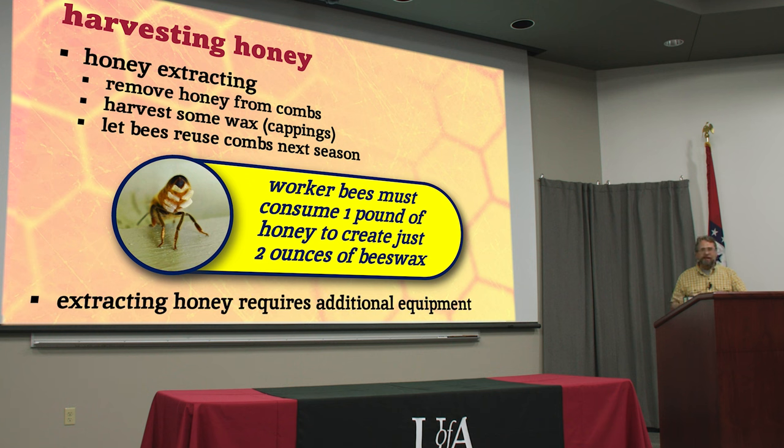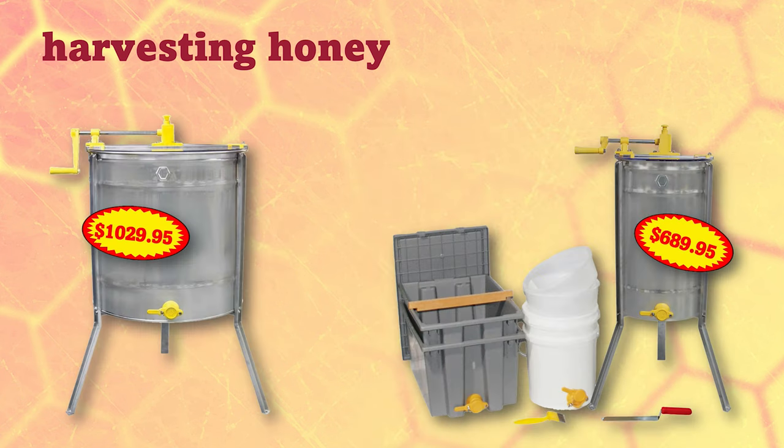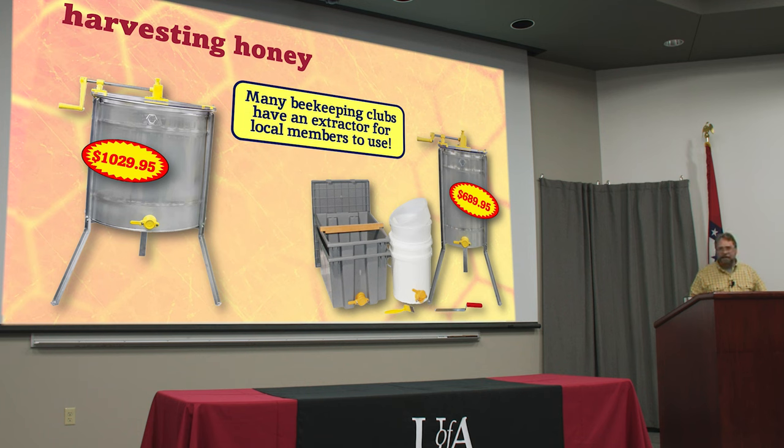Extracting honey requires a little additional equipment and it starts to get a little bit expensive. This is the basic setup for a hobbyist: a hand-cranked extractor, an uncapping tub, some strainers, a couple of extra tools — a knife and a fork. A big extractor can cost well over a grand for an appliance you're gonna use maybe one day out of the entire year. You can get a whole kit like this that will do maybe two combs at a time, turning it into an all-day project for a couple of hives.